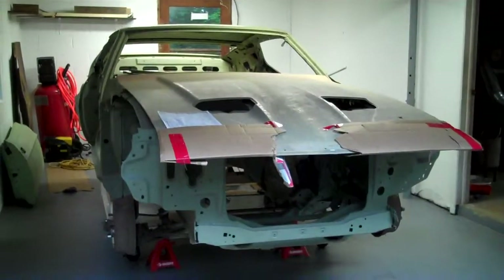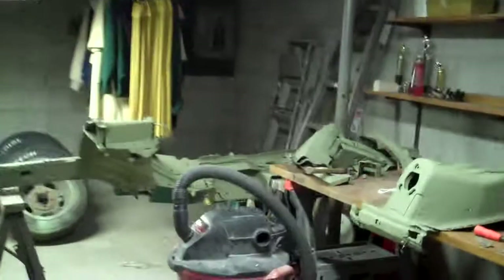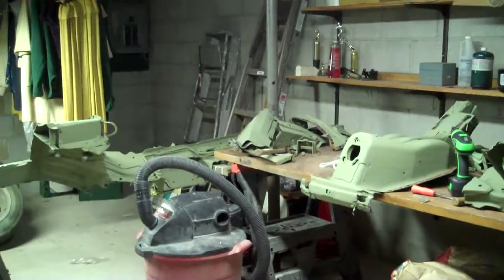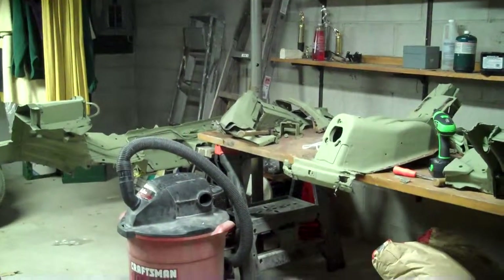All right, peeps, we're going to keep you posted as we go along, and I've got a nice little work spot in here where I'm actually prepping some of the new parts. We'll let you check it out — when we get everything, get the sandblaster going. Till then.